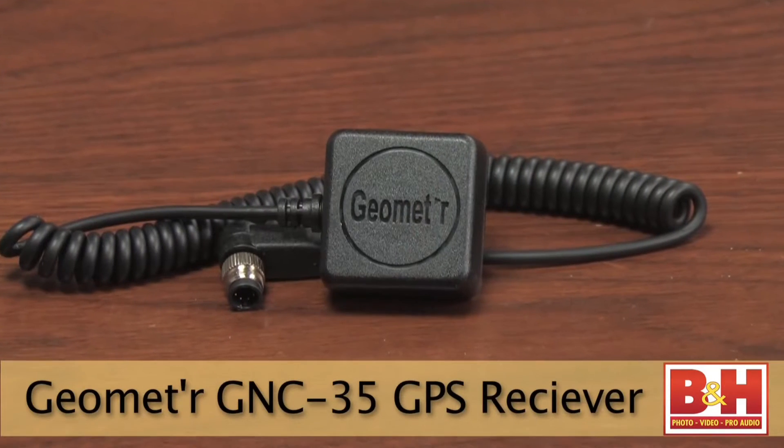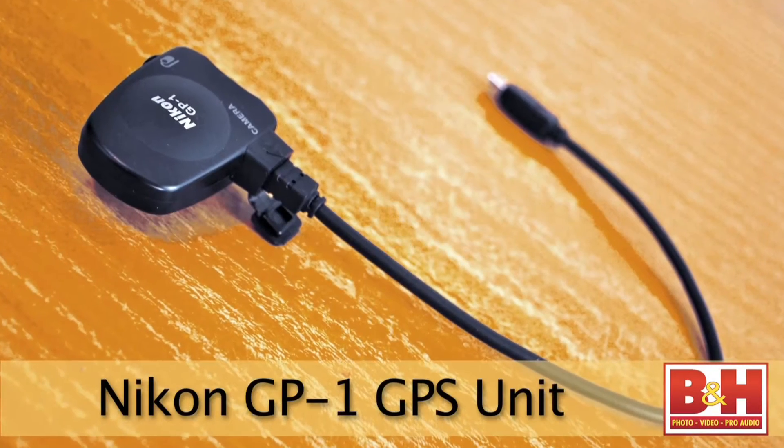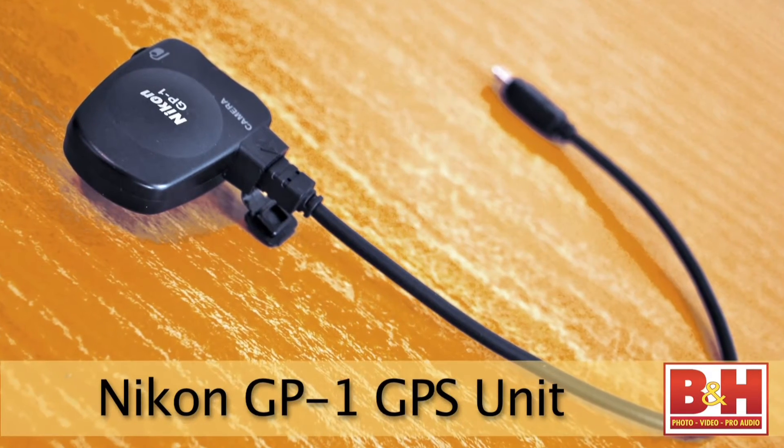Let's take a look at some geotagging devices available at B&H, starting with some tethered options. Packaged in a waterproof casing, the Geometer GPS receiver uses specialized GPS chipsets to capture data from 20 parallel satellite channels for fast data acquisition, and a built-in modulator for improved accuracy and performance. The Nikon GP1, designed specifically to work with Nikon cameras, offers a simple no-frills solution to geotagging. A solid green LED light indicates when a GPS coordinate is locked, and blinks red when GPS is out of range.